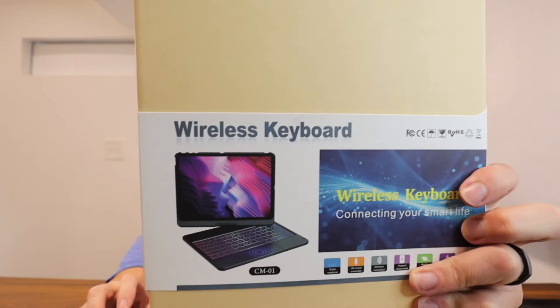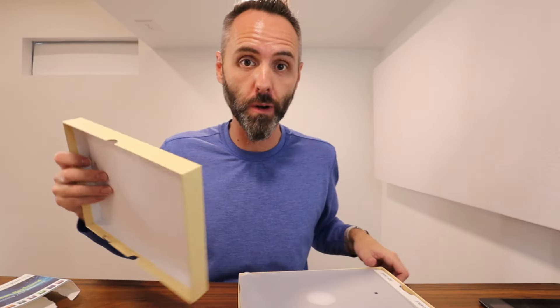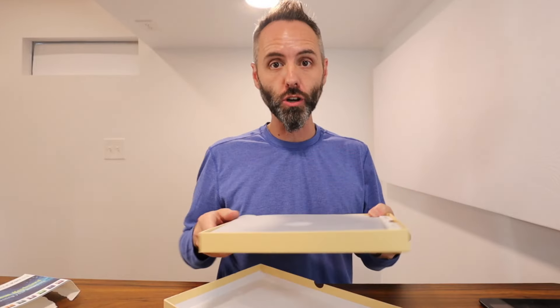Right here we have this wireless keyboard that connects to a tablet. We wanted our kids to start learning how to do some typing, and so we figured an iPad would be a great way — not only to have as a computer for them to practice that, but also to be able to take it with us traveling and whatnot.